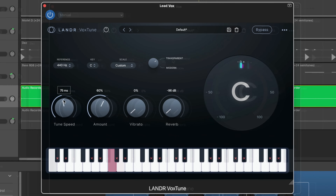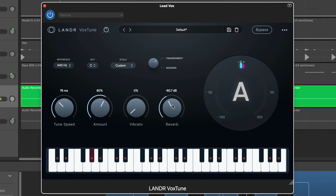For this vocal, I'll slow the tuning speed a bit as I want it to sound quite natural, and since there's already some vibrato in my performance, I'll dial that back. There is a built-in reverb here too, but that's mostly for monitoring while recording — we'll add some proper reverb later on in the chain.